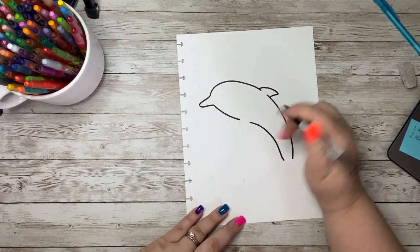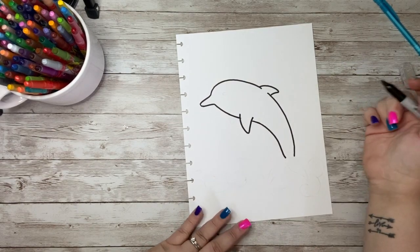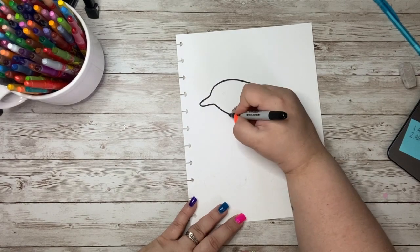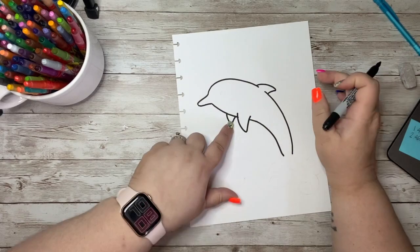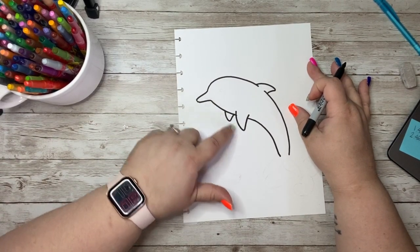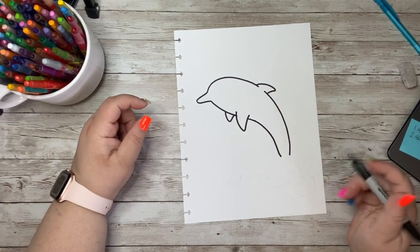This area here is going to be kind of like a cutout V-shape for a bottom fin. Then we are going to kind of double just the tip of that over here to show the other fin on the other side. Remember, this one is further away from us, so it does need to be shorter and smaller — it just needs to look like it is further away. It should not match this one that's close to us.